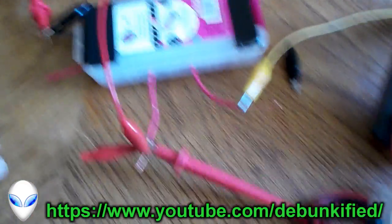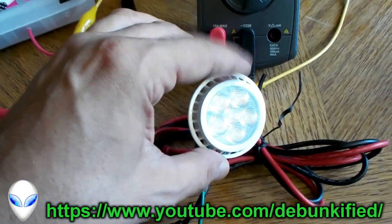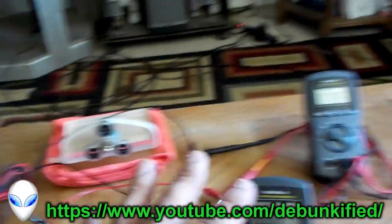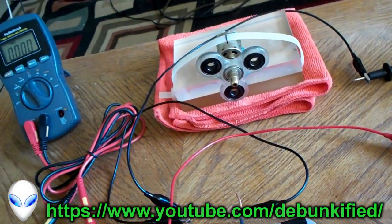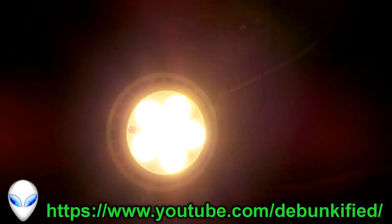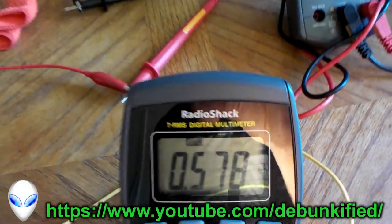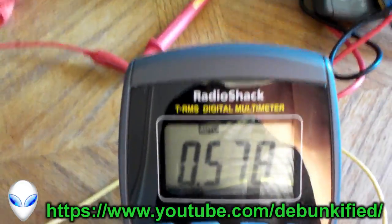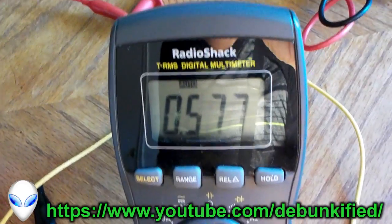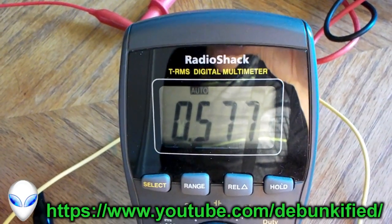Let's turn it on. The reason I'm also using this LED light is because I get a really nice steady measurement, whereas with the motor it's not so easy. So here we go — lots of light, lots of light. There we go.